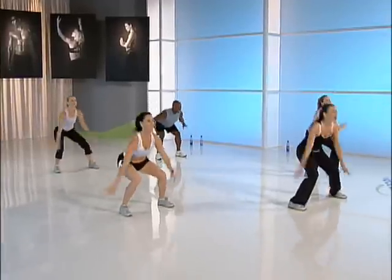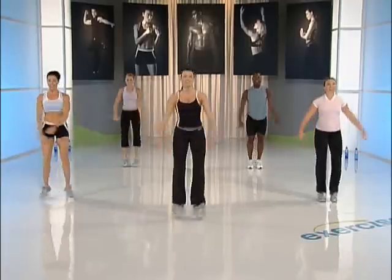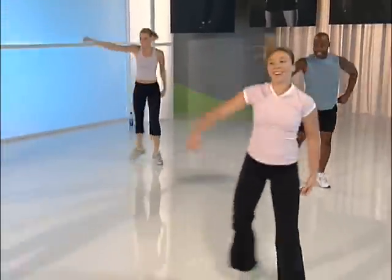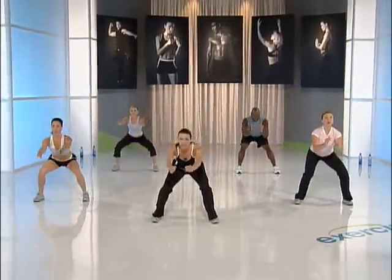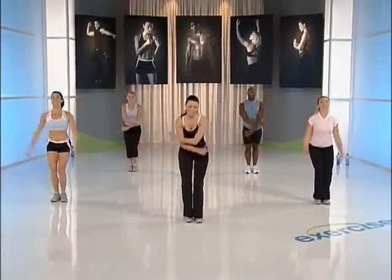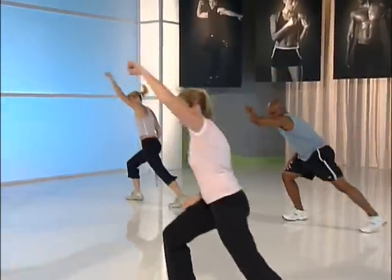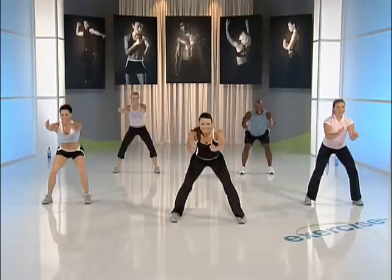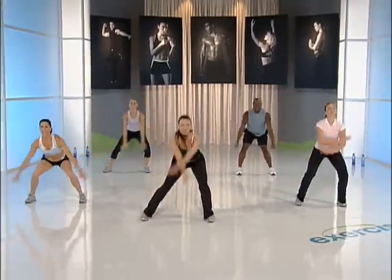Jumping jacks — four, three. Lunge with strong arms. Squat pulse. Big arm circle. Other side, one more time — let's do it. One more jacks — let's go, up! Bigger, bigger. Lunge — heart rate's up. Pulse squat. The other side. And we're going to march it out right here.